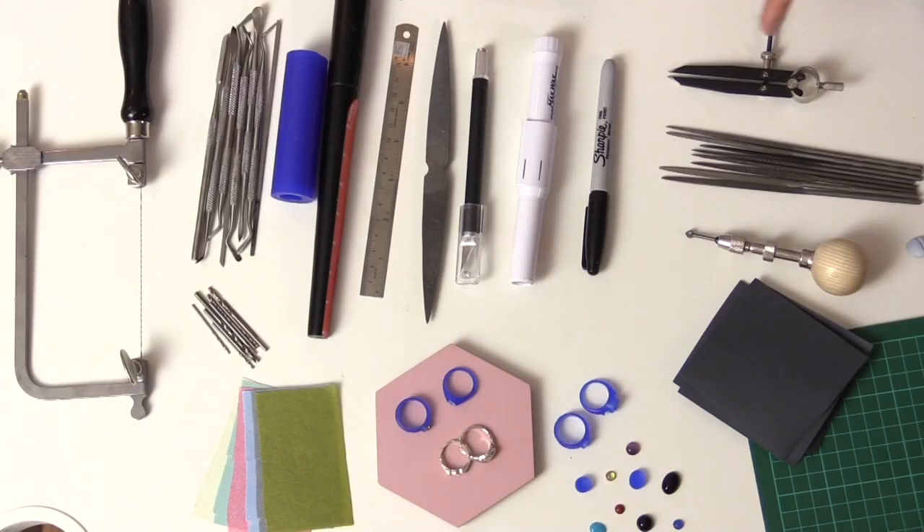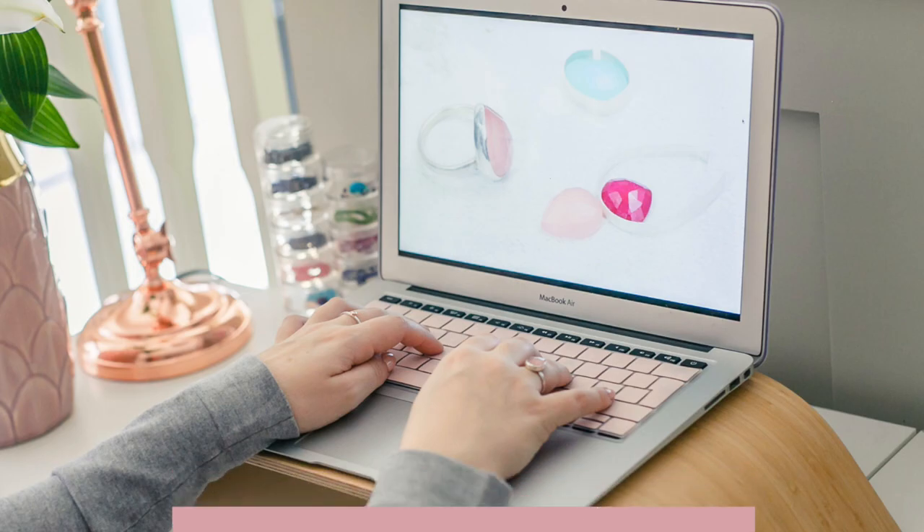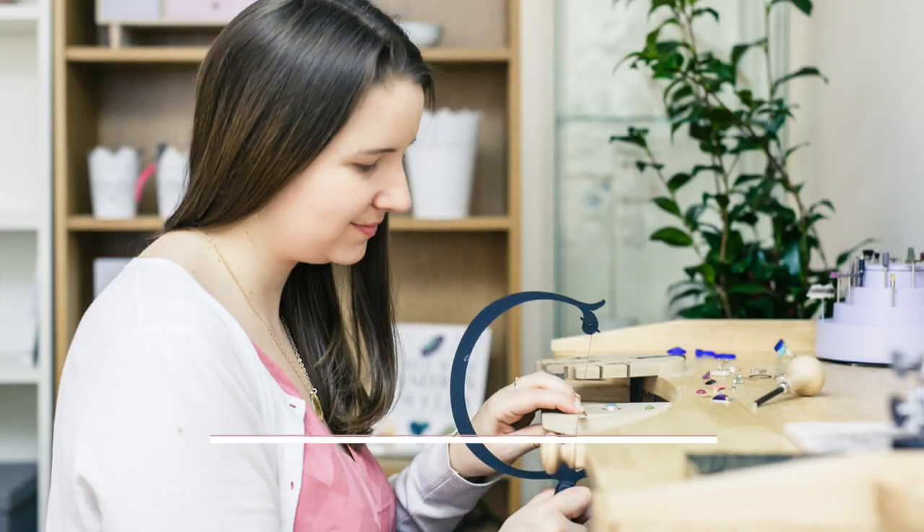Join the course or sign up as a member today to get instant access and watch 24-7 anytime you like, to develop your skills in wax carving and stone setting.